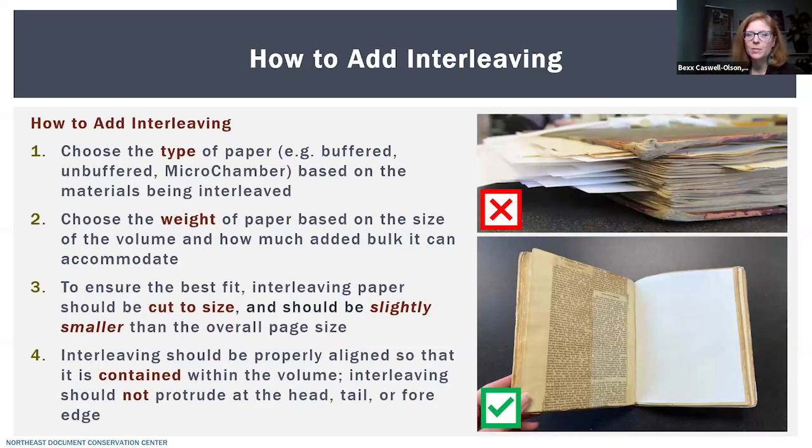Now let's talk about how to interleave a bound volume. First, choose the type of paper — buffered, unbuffered, or microchamber — based on the type of materials you're interleaving. Next, choose the weight of paper based on the size of the volume and how much added bulk it can accommodate. Third, make sure the interleaving is cut to size — slightly smaller than the overall page size. And lastly, make sure your interleaving is properly aligned, contained within the volume, and not sticking out at the head, tail, or fore edge.